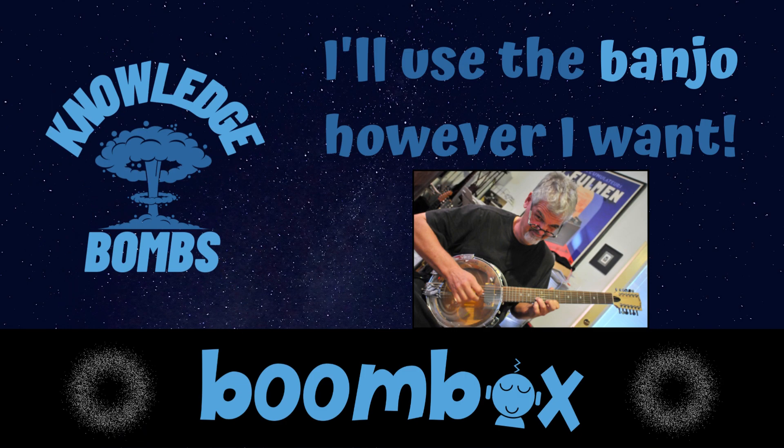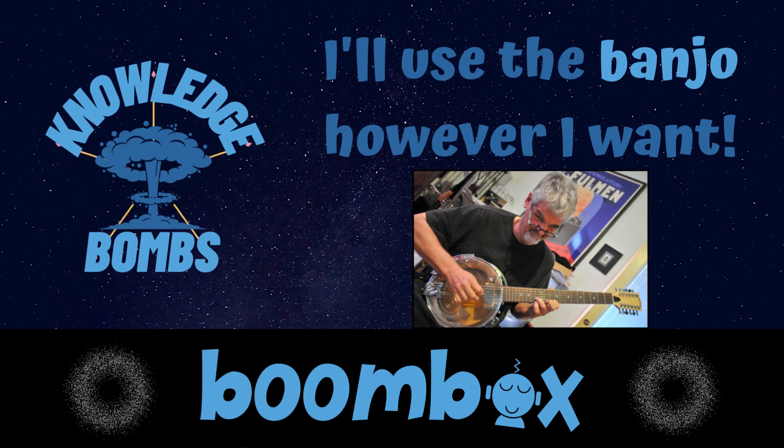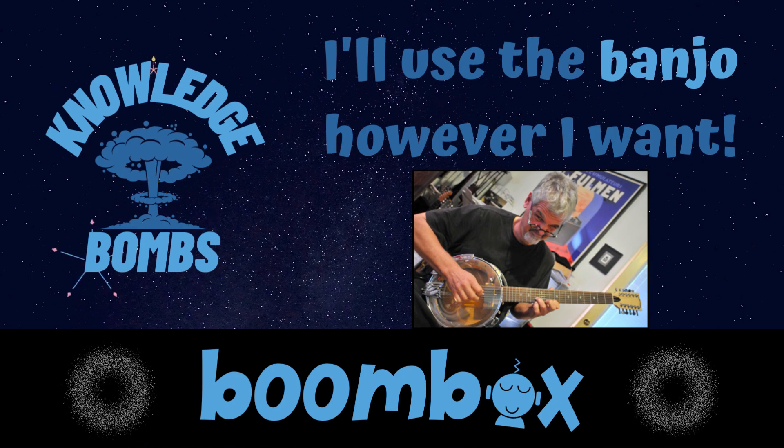The banjo is frequently associated with folk and country music, but it can also be used in some rock songs. I think it's funny that it says that — like, hey, it's for this genre, but if you want to use it in a different genre, we'll say okay. That's fine. I'll do whatever I want.